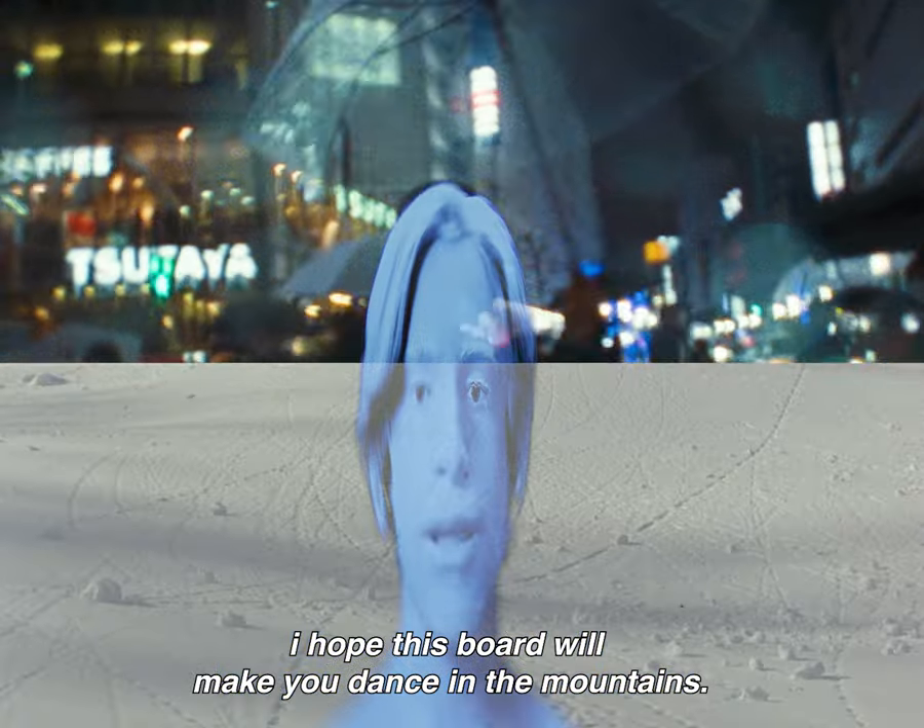Just as water has its own terms, I hope this board will make me dance in the mountains. Let's do it. Let's talk about it.